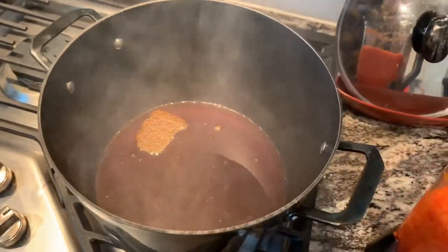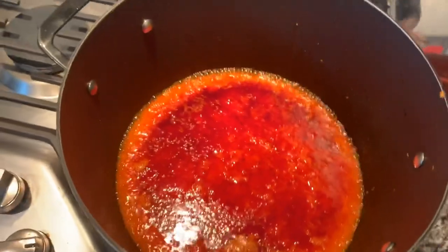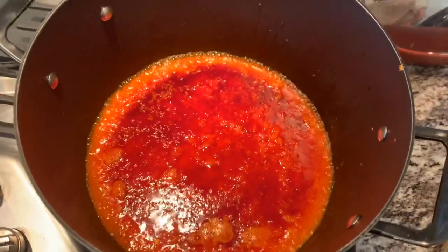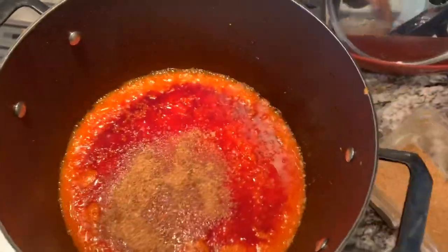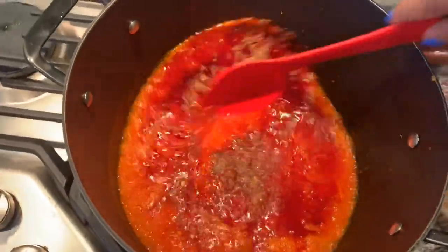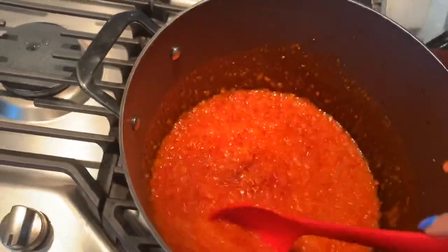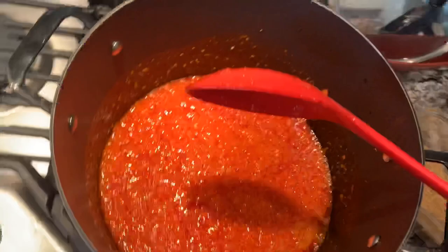I already added the sauce into the oil. One of the first things I always do off the bat is add the ground crayfish to it before I even add any seasoning. I'm gonna let this cook for about five to ten minutes before I add any form of seasoning to it.